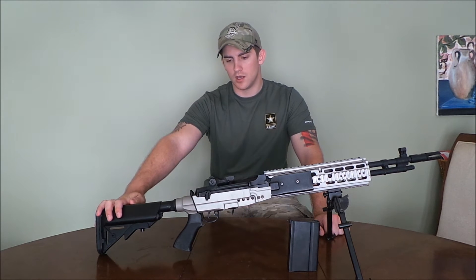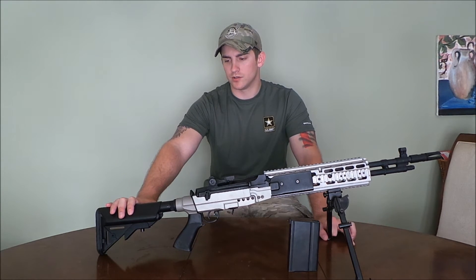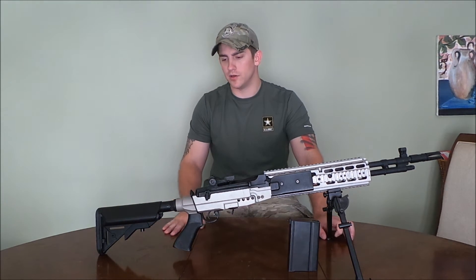Right now there's a NiMH battery in it, not a LiPo or anything. I did run a LiPo through it and got the same good results you're going to get with any kind of LiPo.